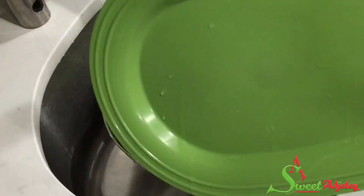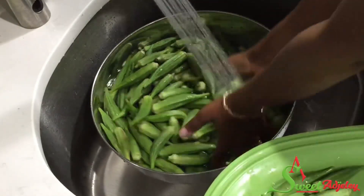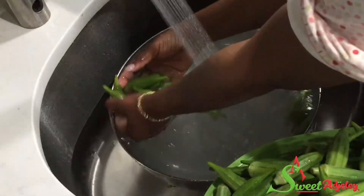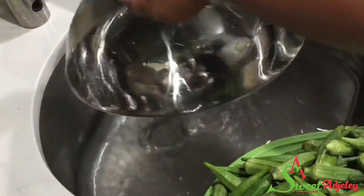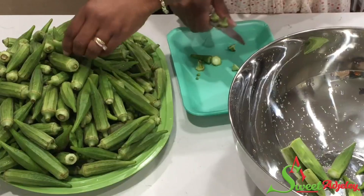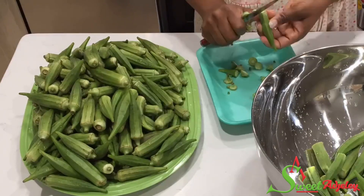Once it's beautifully washed, transfer it into a tray and then we're going to begin cutting. After washing, I'm going to go ahead and clip off the tail and the head, which will help me have a smooth cutting once I'm ready to cut it.